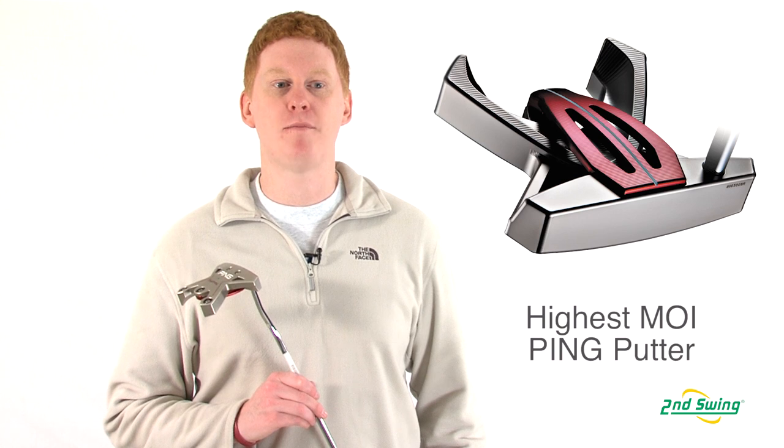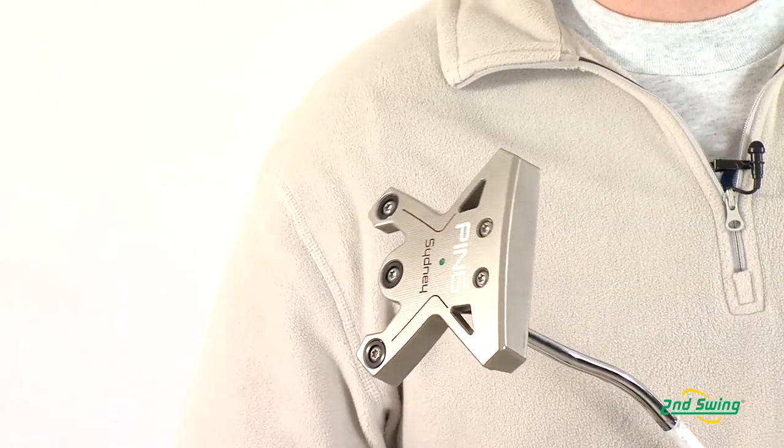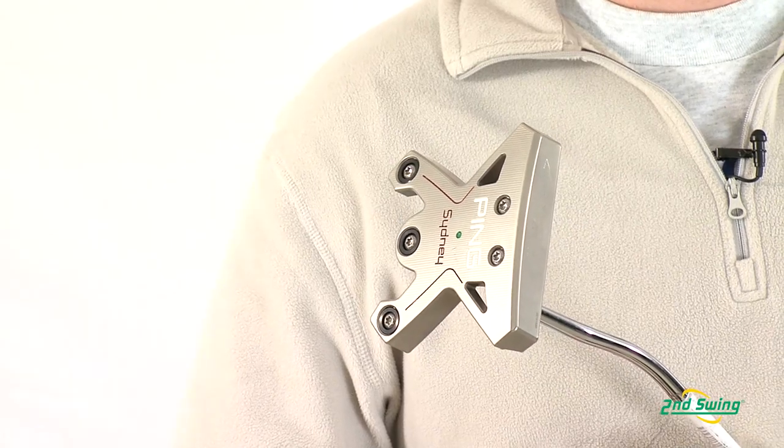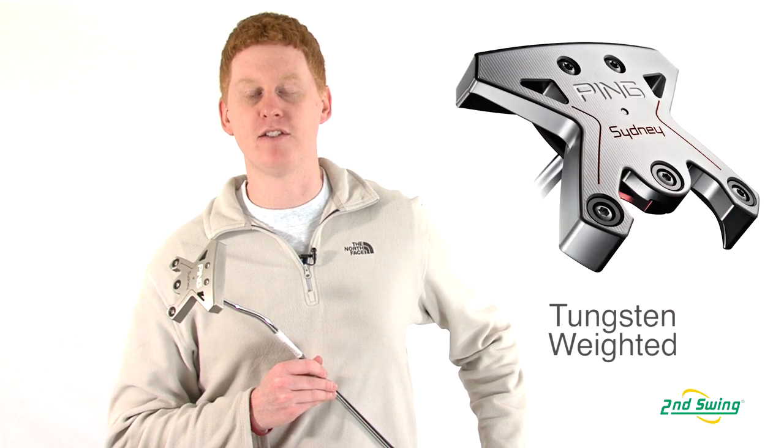Hi, this is Jay with Second Swing Golf. We're here to talk about the Ping Sydney Putter. This putter is one of Ping's highest MOI models for stability at contact. The milled aluminum frame is perimeter weighted with three 8-gram tungsten weights for balance and forgiveness.